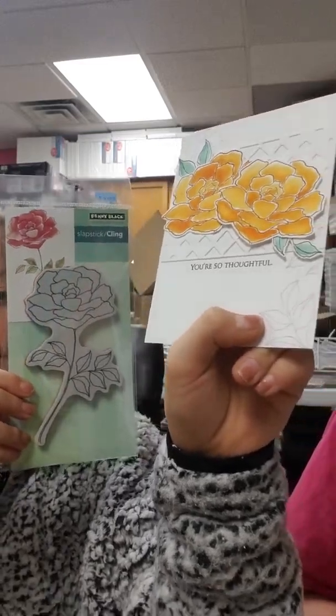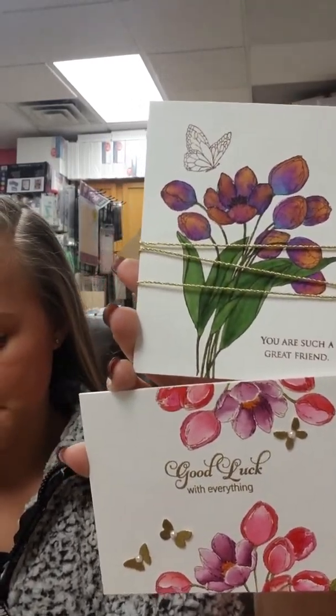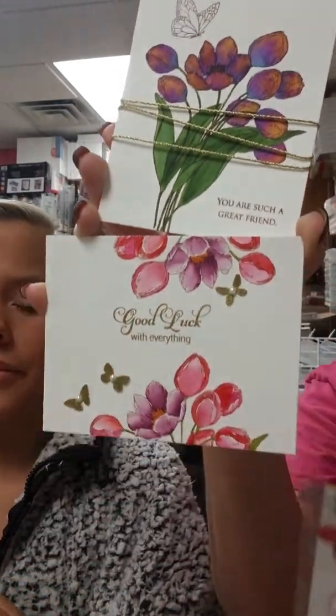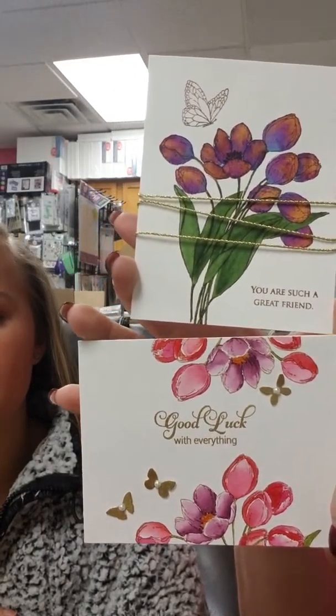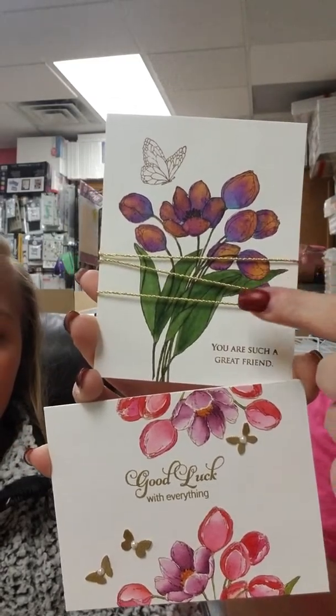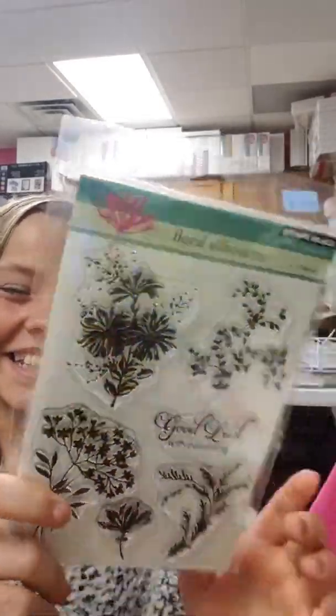Here we have a couple of different samples from the same stamp set. It's called Flutter By, and I love that they just took a portion of the stamp on one card and stamped it twice — it gives a totally different look. I even like how they tied the gold string on there, just something different. Really pretty. Again, that one is called Flutter By, and these are all Penny Black.